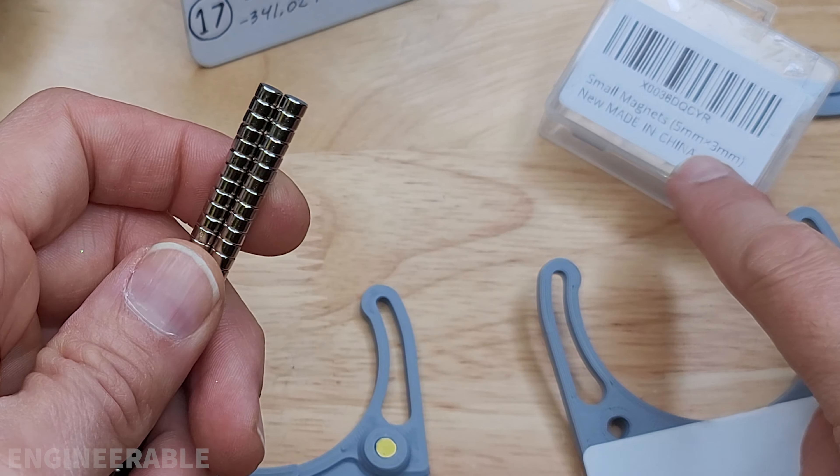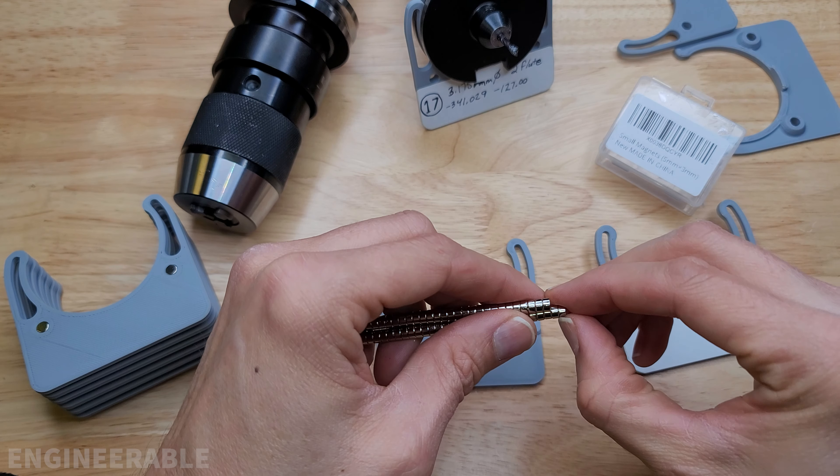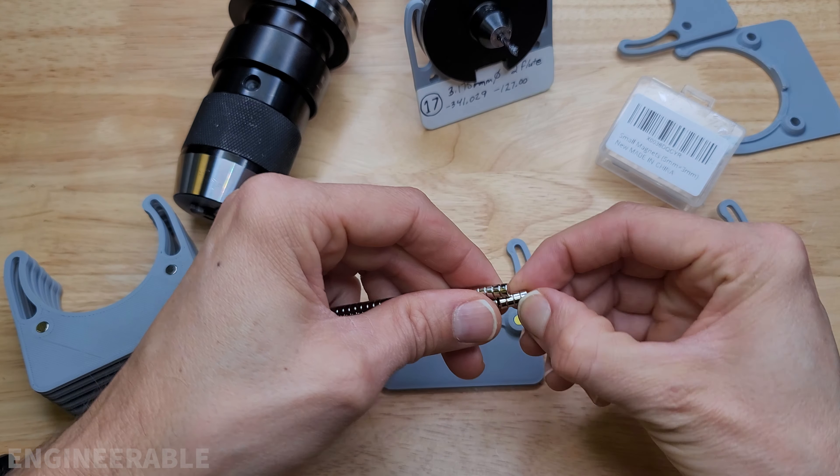These magnets are 5 millimeter diameter by 3 millimeters tall — I bought them on Amazon. They're not the strongest neodymium magnets ever, but they're good enough for these tool tags and they're super inexpensive.